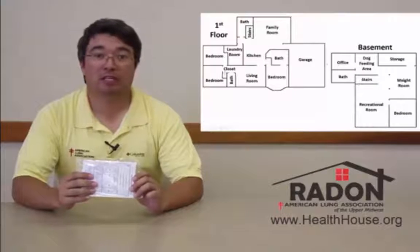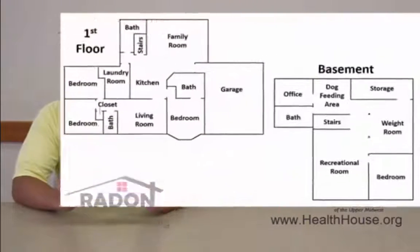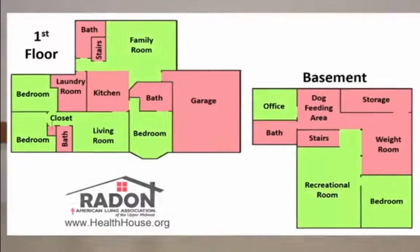Now that we've checked that the contents of our test kit are all there, next we should decide which room we want to test. For short-term test kits, you don't want to put it in rooms where humidity can change, like the kitchen, laundry room, or storage rooms. Instead, we would recommend that you test rooms that you use more often, like the living room, your bedroom, or maybe even a recreational room.